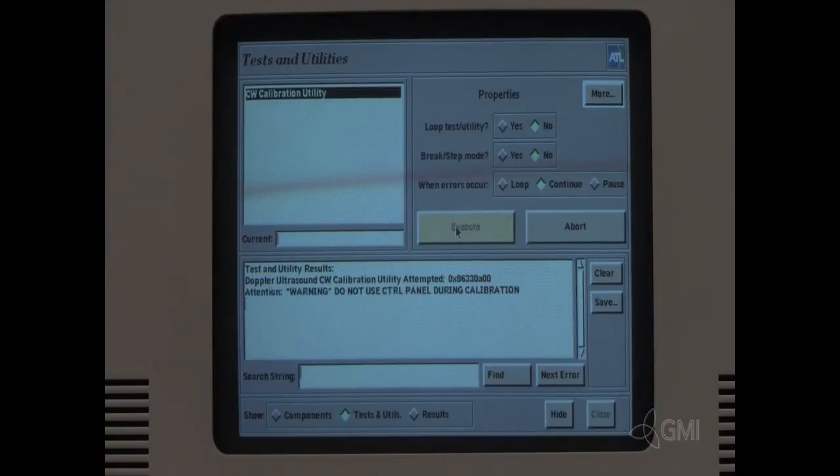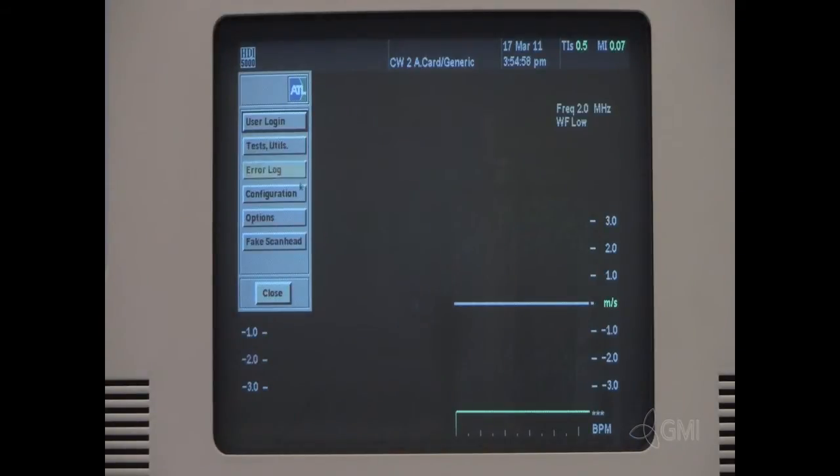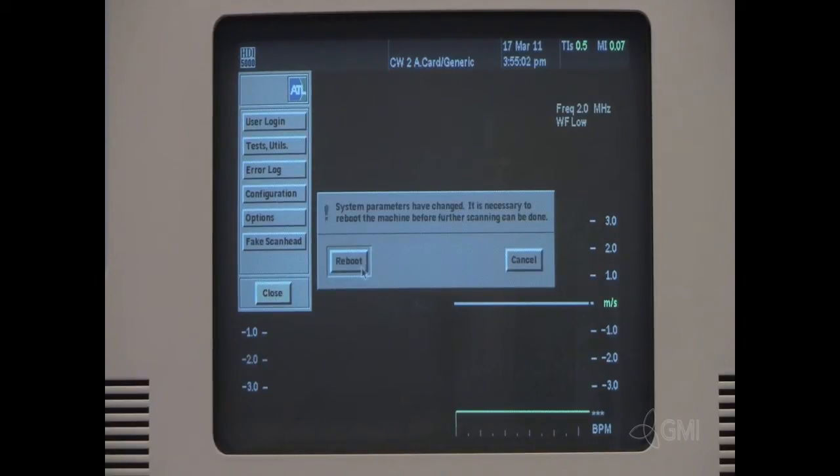Reboot. Once calibration has passed, select Close. Close once more. Select Reboot.